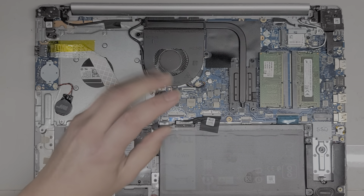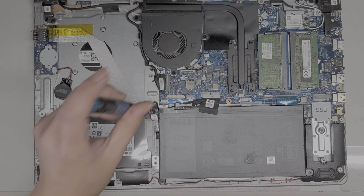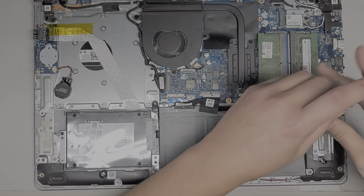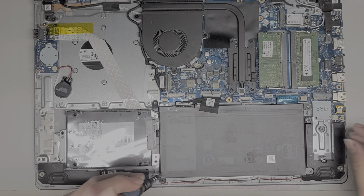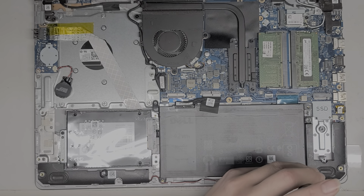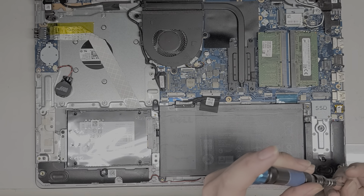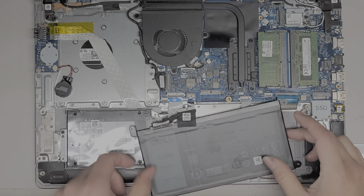Let me show you — let's remove the battery connector. The battery is held in with four screws, so we just remove those. Keep in mind where the screws came from because they are different sizes and shapes — you don't want to get them mixed up. If you need to replace the battery, the model number is WDX0R.